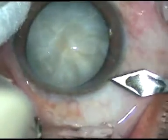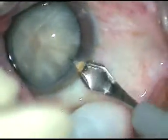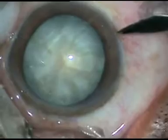This is a full surgery. Let us watch the surgical steps. The main incision in this case is at around 11 o'clock. Now, this is the side port at around 8 o'clock.